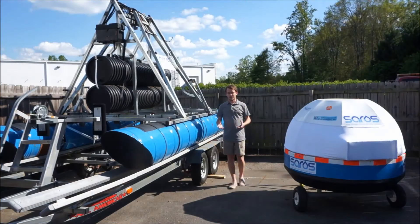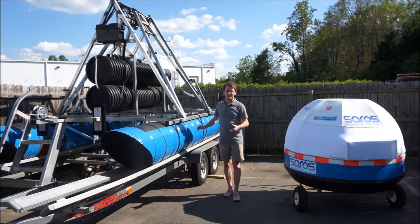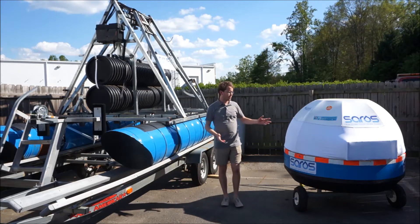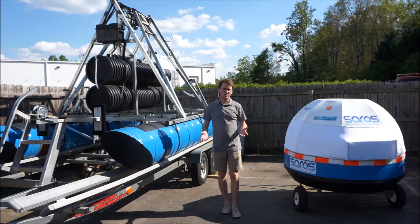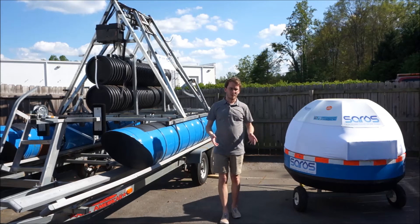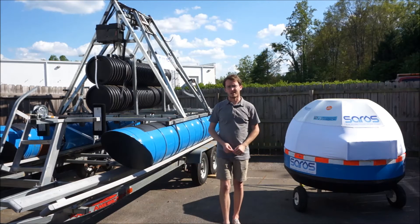Over the past two years, we've learned a lot about wave energy and desalination working with our first prototype, and through those tests we made clean, drinkable water using only wave energy. Since then, we've moved on to our second prototype, which is about a quarter the size and capable of producing ten times as much water. An individual unit could produce on average about 3,500 gallons a day, and those could be scaled up further or grouped together to produce up to 10,000 to 20,000 gallons a day for an island or coastal community.